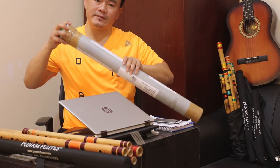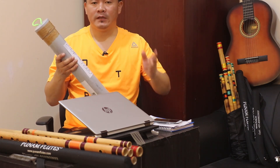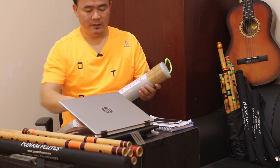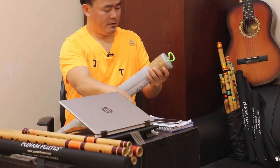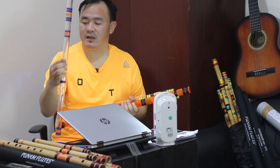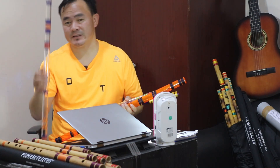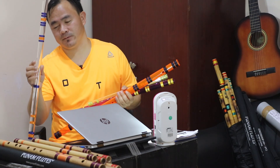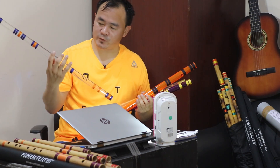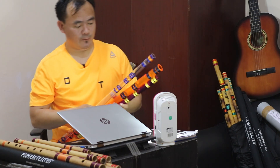It is a totally different material but the tune is the same. So I am going to unbox it. This is an acrylic flute. Why did I call it an acrylic flute? Because it is made of acrylic pipe. See — it is very, very beautiful and very, very attractive. And there are three reasons to buy these flutes.